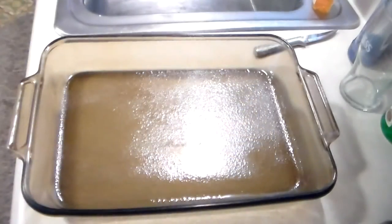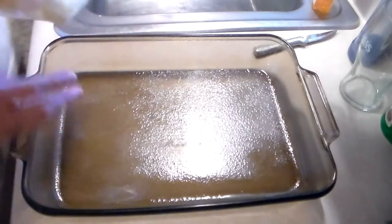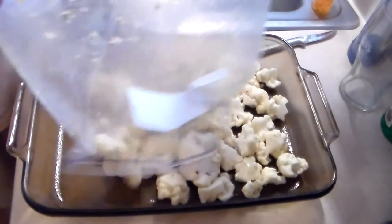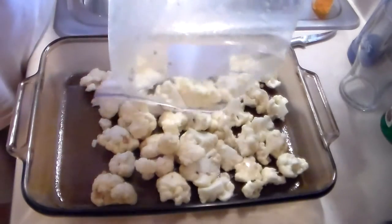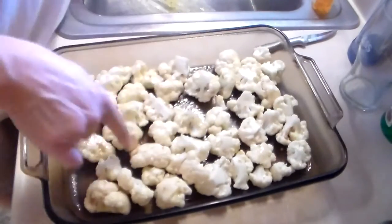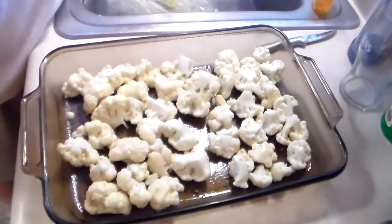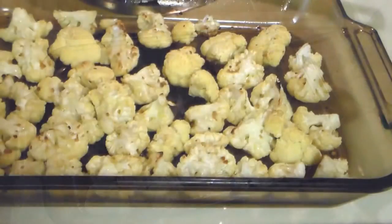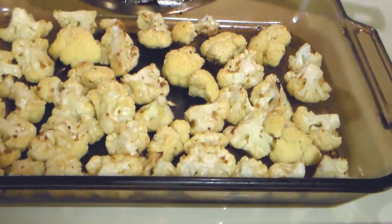So now I have my pan all ready — my cauliflower with the olive oil and the garlic. I'm just going to put this in here. We're going to put this in the oven. There's our cauliflower and now I'm going to put the Parmesan cheese on it.